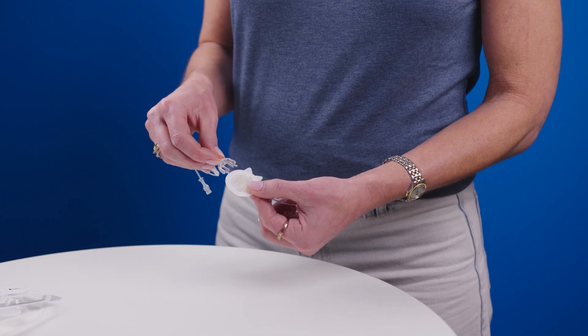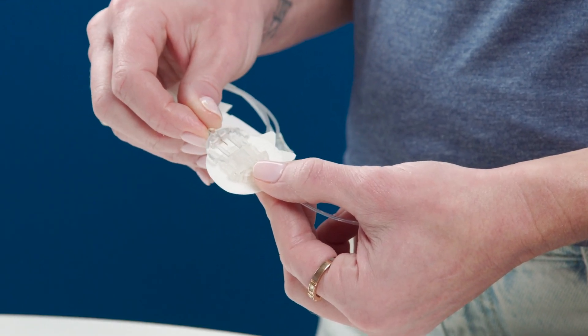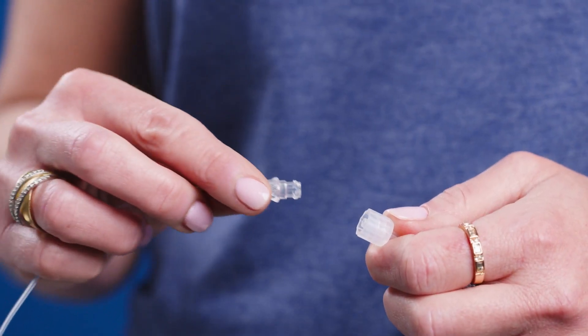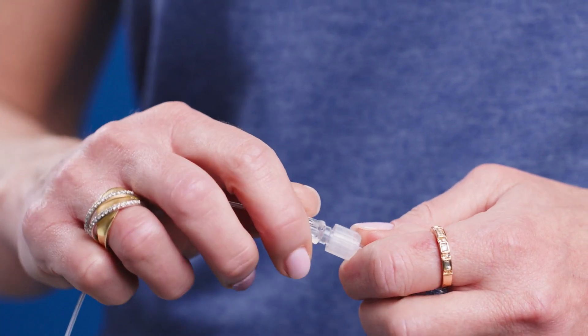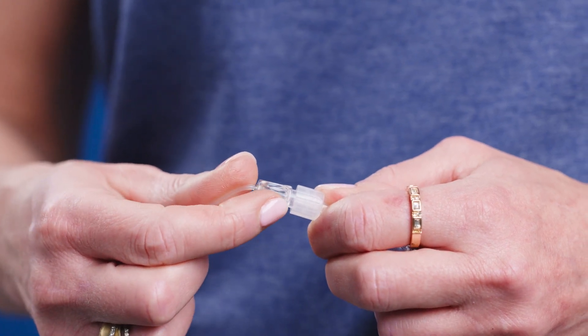Now, connect the two tubing pieces together so you have one continuous line. If they're not clicking into place, flip one end over and try again. Attach the tubing to the cartridge connector and twist clockwise until it's tight. A small space is normal.